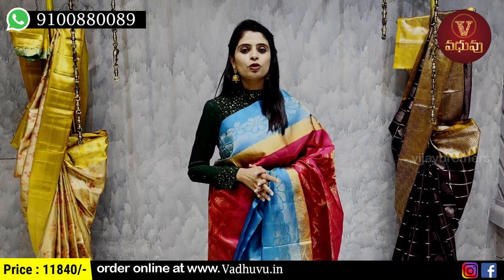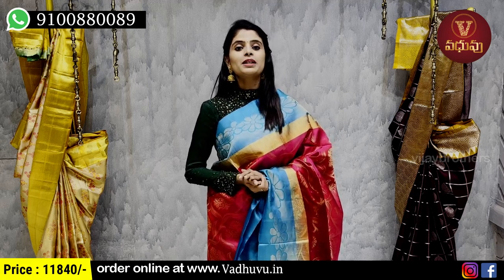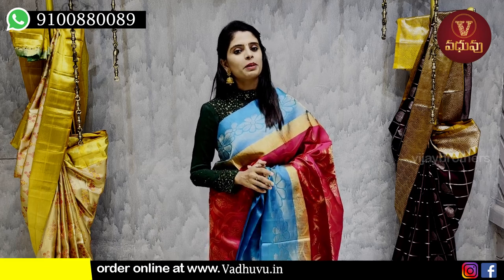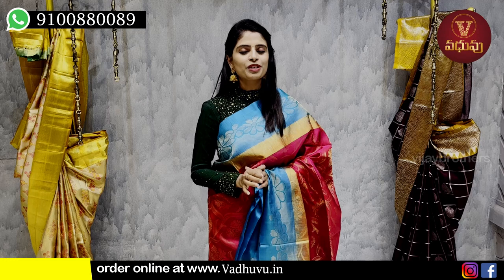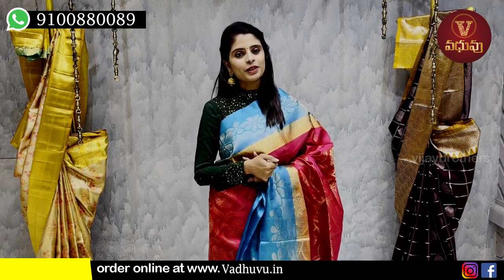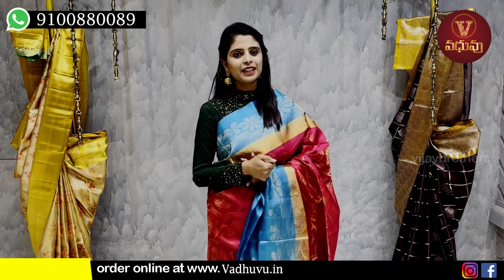So we have seen many light weight pattu saris. Hope you liked them. If you wish to purchase, simply take a screenshot and send it to the WhatsApp number, or purchase through the website. If you are in Hyderabad, definitely visit the store. Please subscribe to the channel and let us know in the comments what collection you'd like next. Until then, keep smiling. Take care, bye bye.